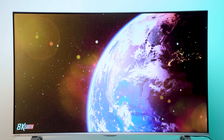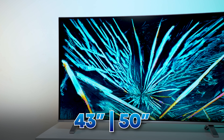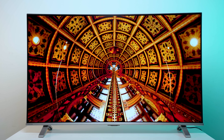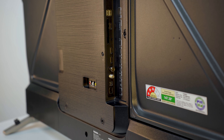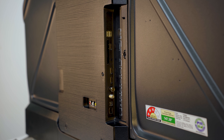Let's look at this TV — the Toshiba C350NP. This 4K Smart TV comes in 4 sizes: 43", 50", 55", and 75". If you check the link in the description, you can find the exact model and MRP price for each size.